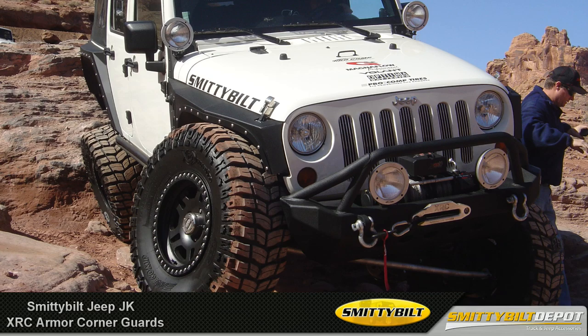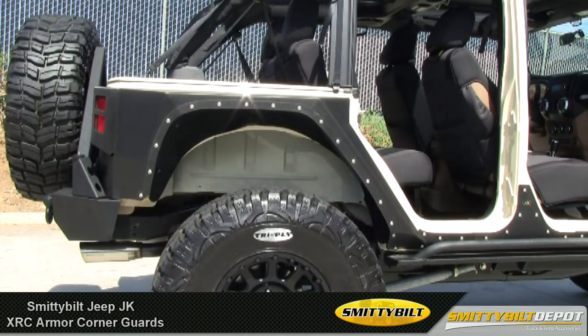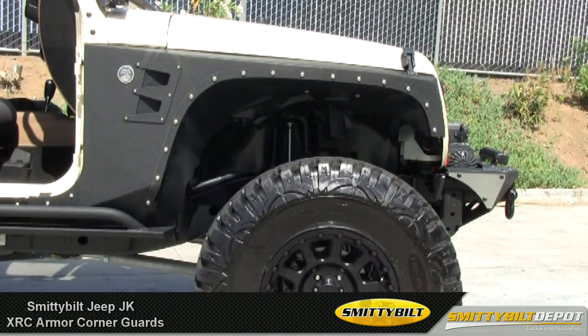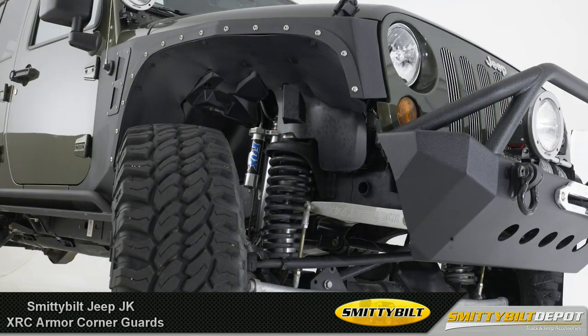They're manufactured out of three-sixteenths inch cold rolled steel, and then powder coated in Smittybilt's signature series two-stage finish. Each section is designed to be a complete bolt-on unit with stainless steel fasteners, and no modifications are required. These come with an inner fender liner to keep mud, snow, or any other debris out of the engine compartment and wheel wells.